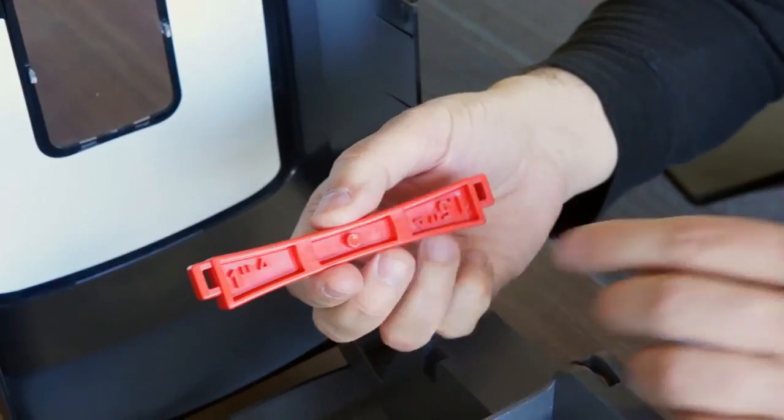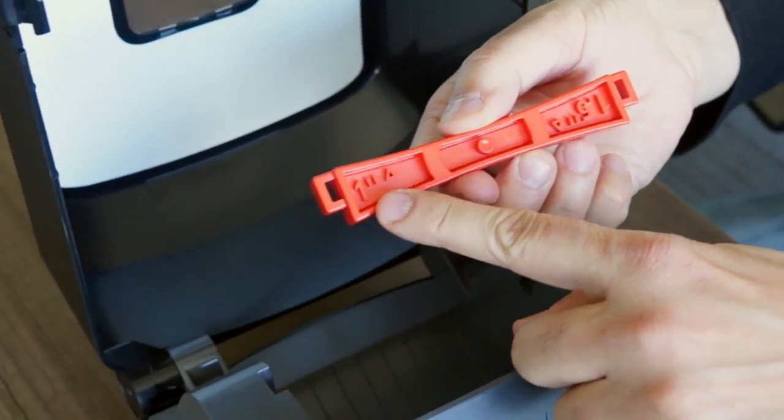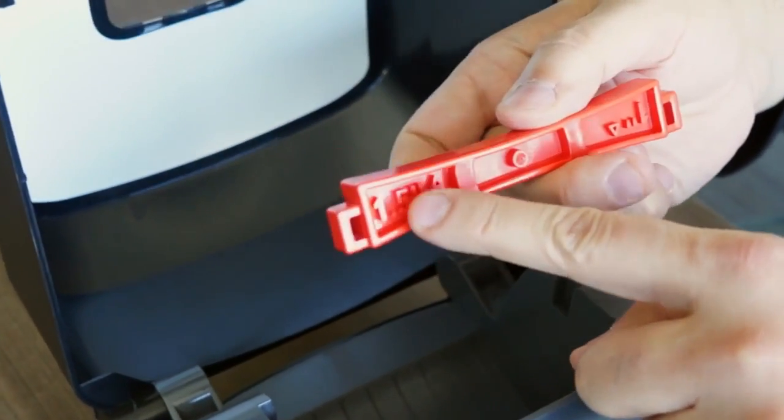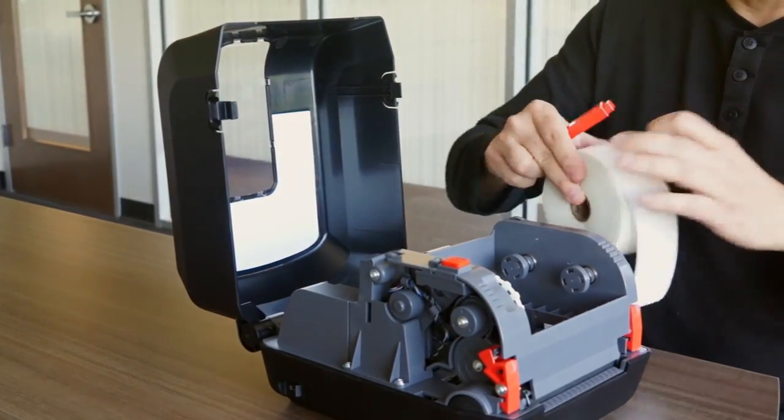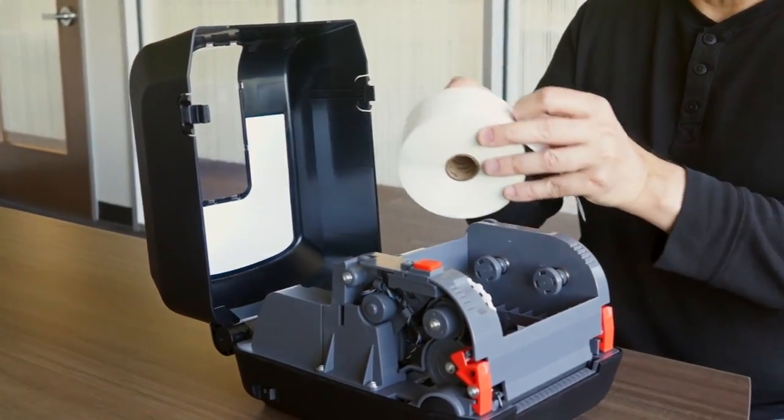You can use the media with a one-inch core or with a one-and-a-half inch core. Lots of open space allows for very easy media loading.